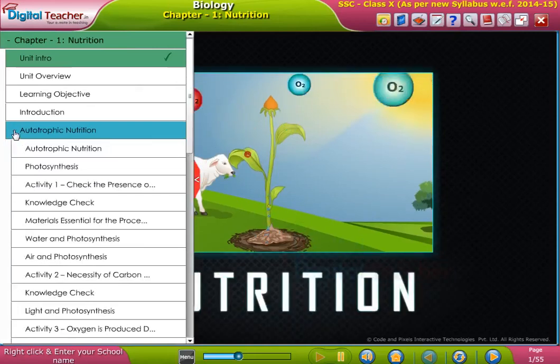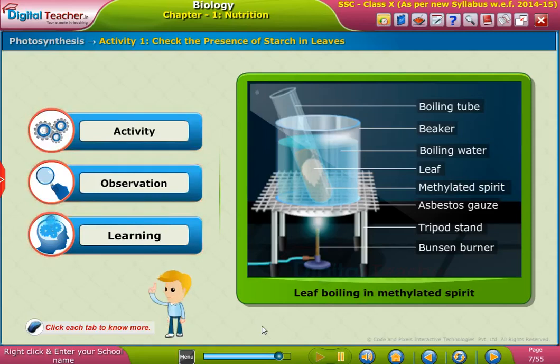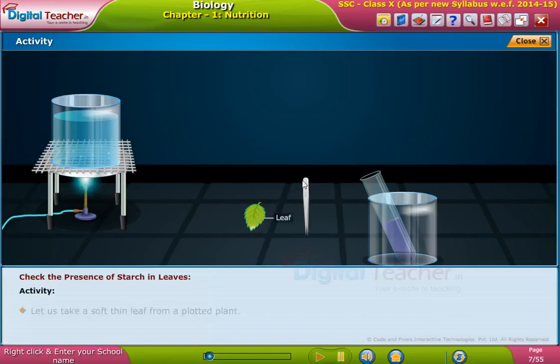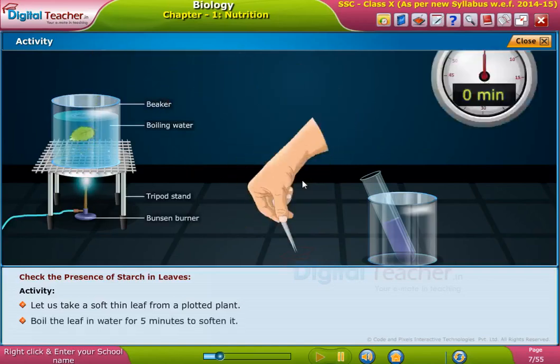Welcome to the chapter Nutrition. Here, let us perform an activity to check the presence of starch in leaves. Let us take a soft thin leaf from a potted plant and boil the leaf in water for five minutes to soften it.